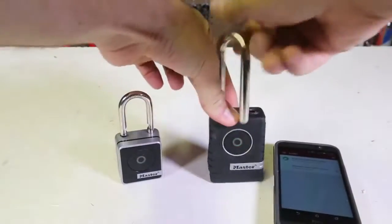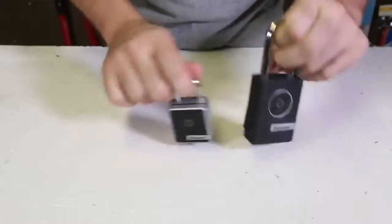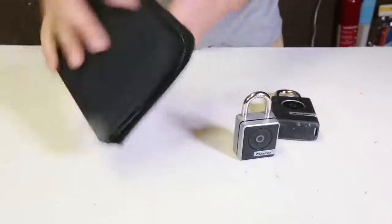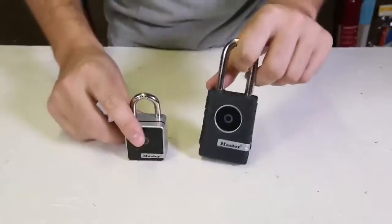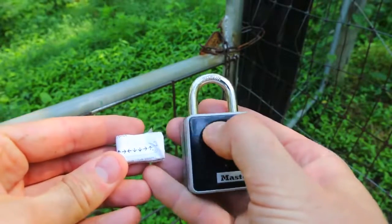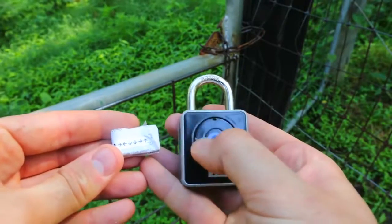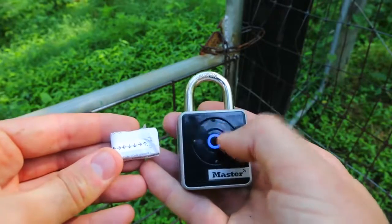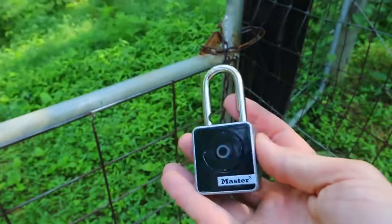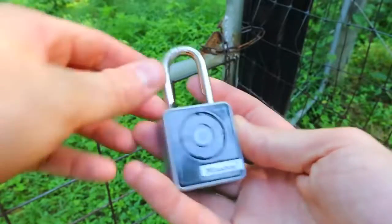These locks don't have any keys, so any of these lock picks will not work. So we gotta think of something else to break into these locks. Also, if your cell phone doesn't work, not a big deal — you can just open it with this little cord, and boom, it's green, it opens. So you don't always need a cell phone for this.